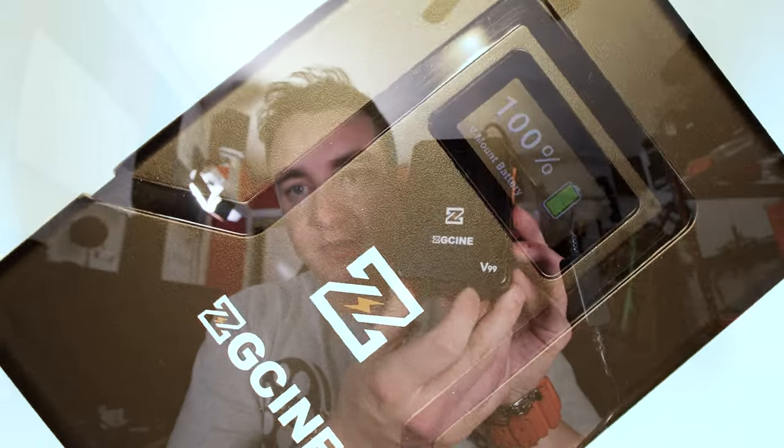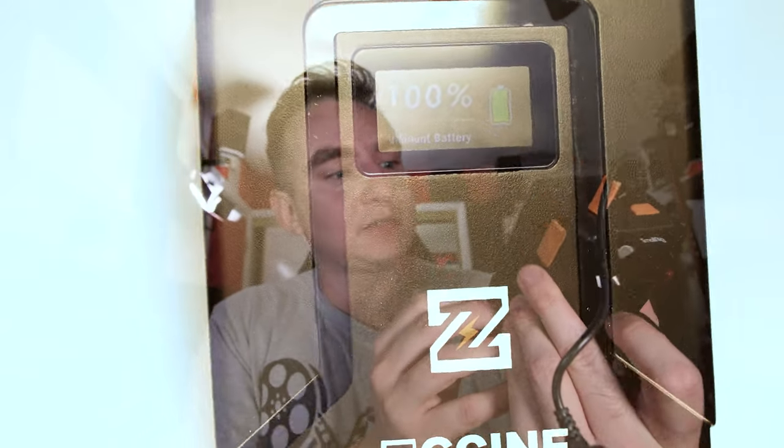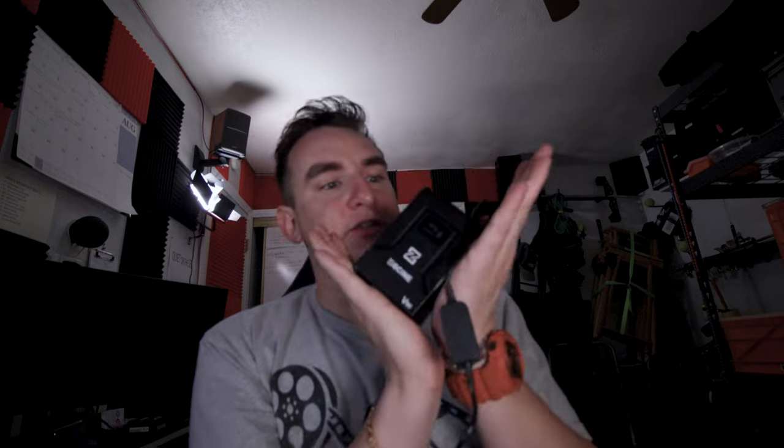Hello, my name is Zane Asad from Asad Z-Man Films and today I'm going to be reviewing this little V-mount battery by ZGSign. Cool little battery — it's actually a pretty small battery too.